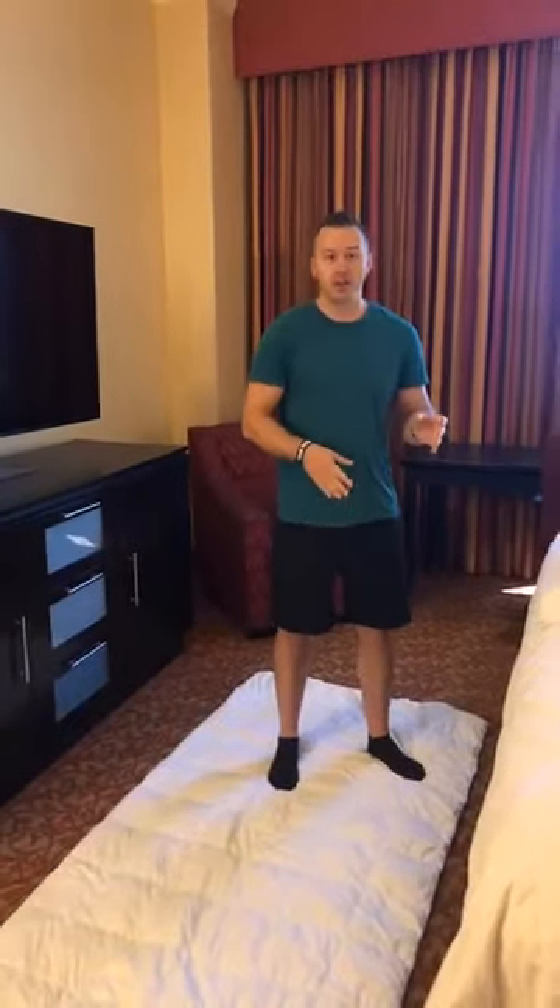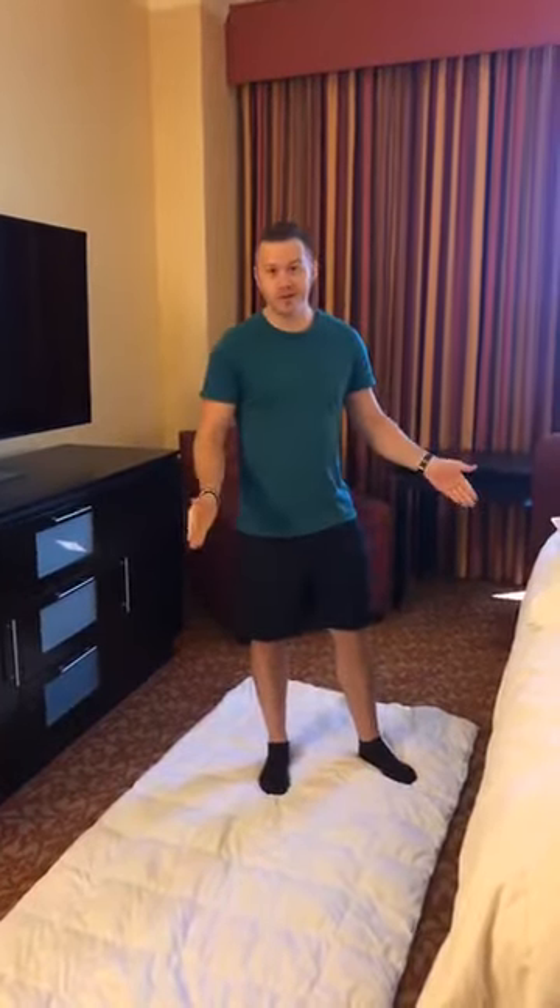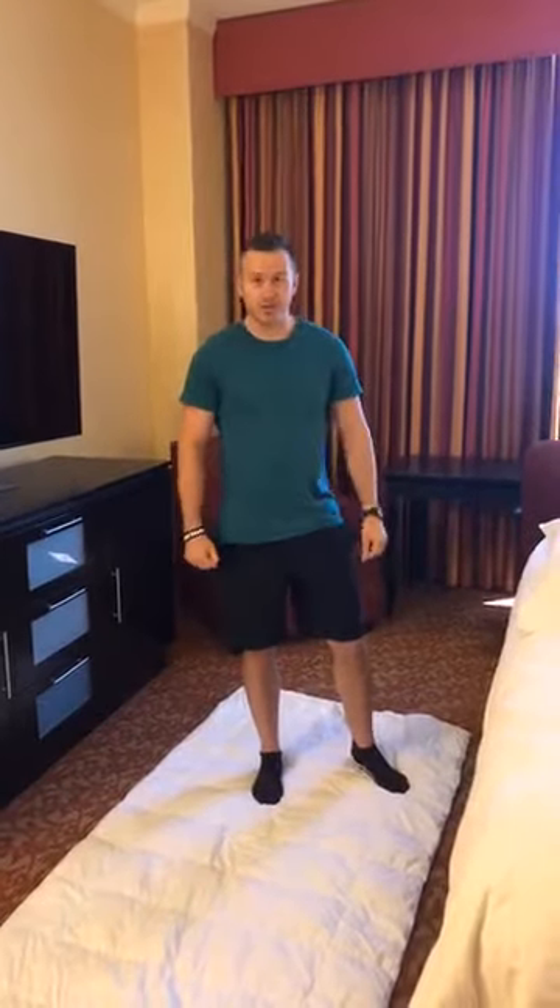Whenever we're traveling, we're having to sit in a plane, sit in a car — we need to move more than ever. A lot of times we get into our rooms and we don't want to do something, so it's just a simple way to keep moving.